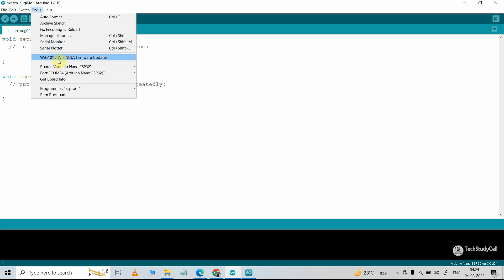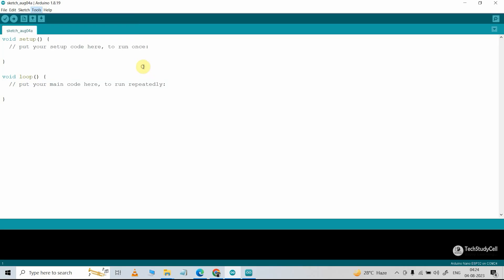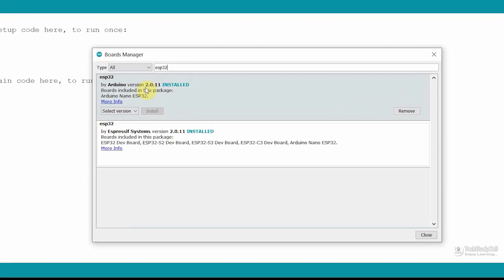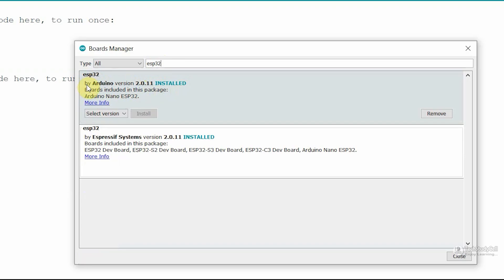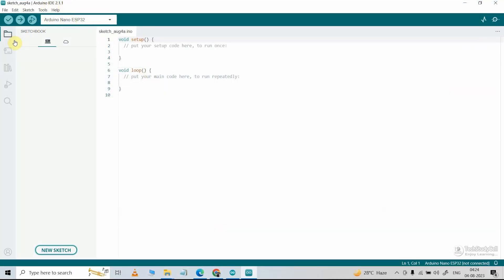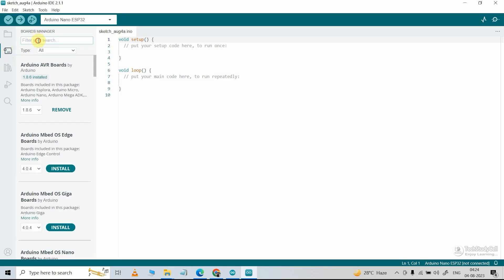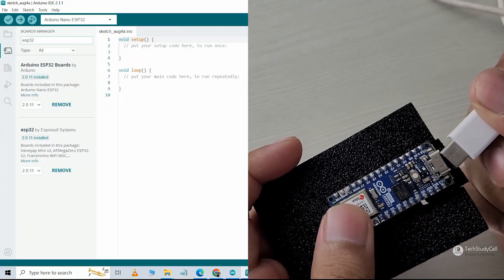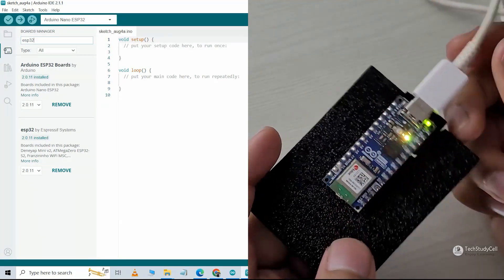Go to Tools, then select Board, then Board Manager, and here type ESP32. Then you have to install the board ESP32 by Arduino. Here I have installed version 2.0.11 and it is showing as installed. If you are using the new Arduino IDE, go to Board Manager, type ESP32, and install the Arduino ESP32 boards by Arduino. Now let me connect this Arduino Nano ESP32 with my laptop using a USB-C cable.